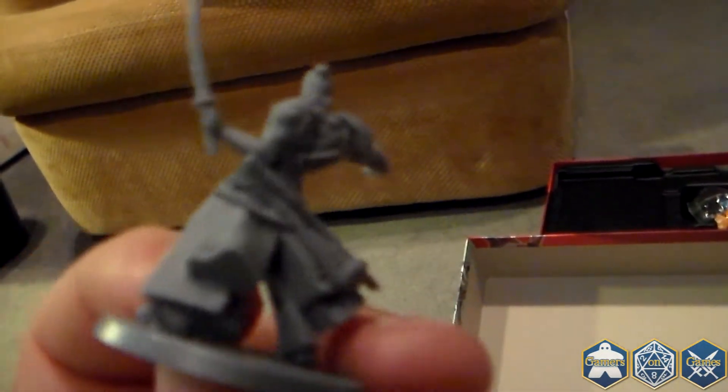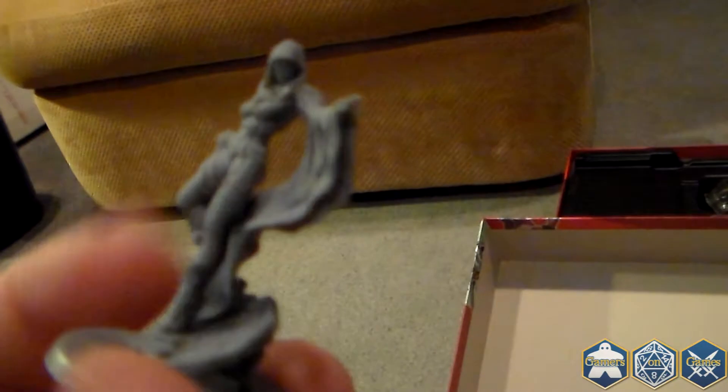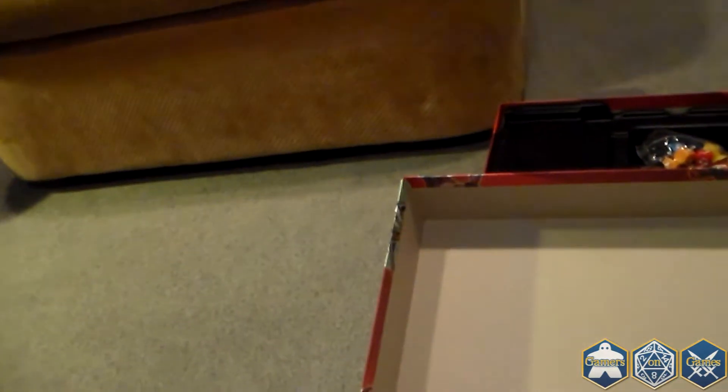The expansion packs we're seeing in stores use the Infinity-type miniatures — they're all metal, and a lot of pieces, but these are nicely done. Basically you could just add this box, learn to play, and you're all set to go. But you're definitely going to want to paint these up — these are very nice looking miniatures.